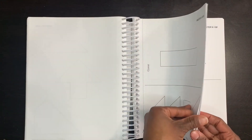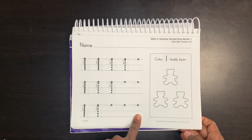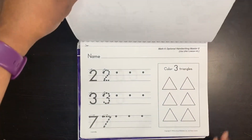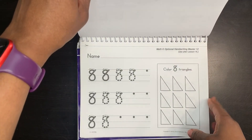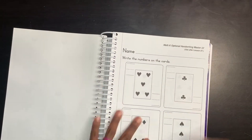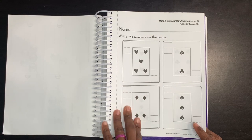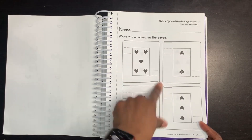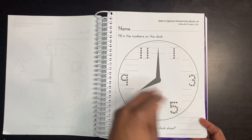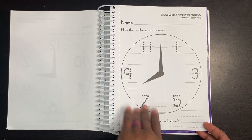After the master sheets, you get into your handwriting masters. It tells you which lesson to use it with — so handwriting master one is to be used after lesson 42, and it's a lot of working with numbers. We already had a handwriting curriculum, so I didn't use many of these, but they're great for number practice. Then the kids get to draw their own shapes and triangles. There are also games within the lessons — my daughter learned how to play cards, dominoes, and war, and how to identify numbers on cards. She also worked with a clock on time and weather, which was part of the meeting done at the beginning.